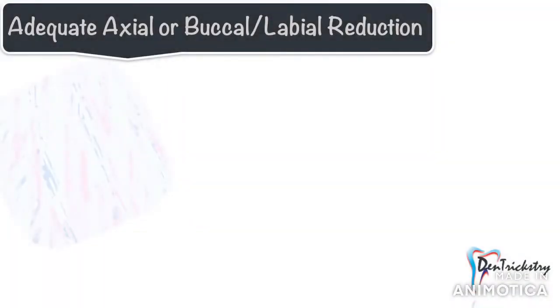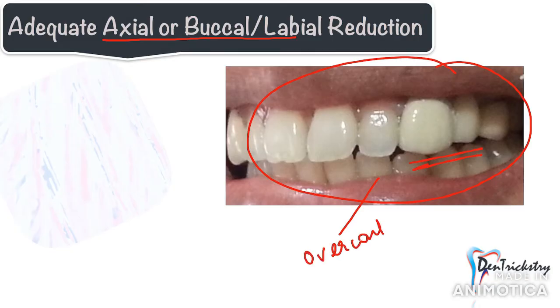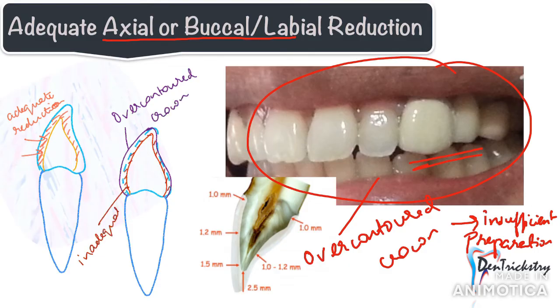Adequate axial reduction is equally important. Insufficient labial or buccal reduction results in a bulky over-contoured crown — this is not the technician's fault, but the clinician's. For example, if you want to give a zirconia crown but reduce only 0.5 mm labially while the crown needs 1.2 mm of space, the technician is forced to make an over-contoured crown. Pay attention to the amount of reduction and work in synergy with your technician.